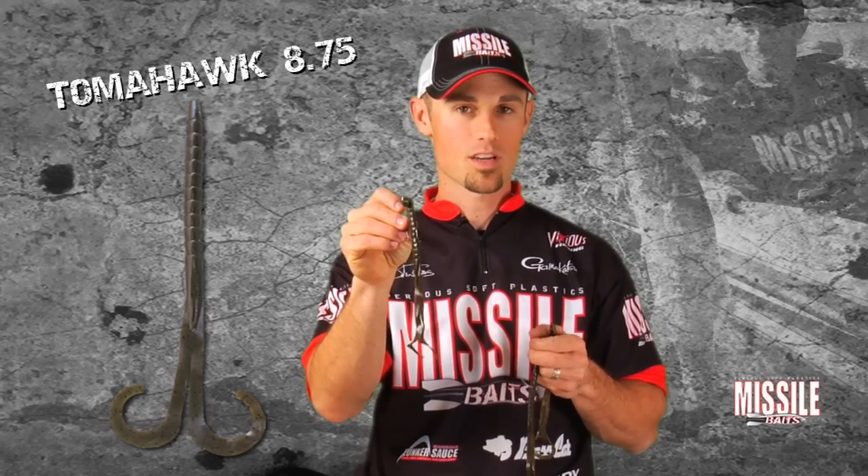Here's the Tomahawk 8.75. Check out this underwater footage — it's pretty cool.